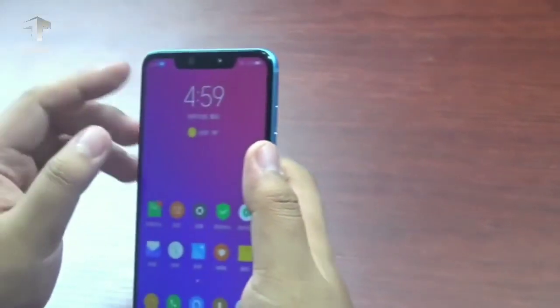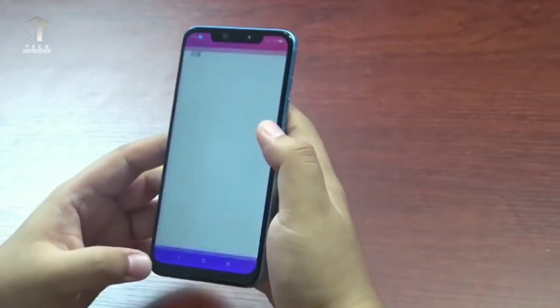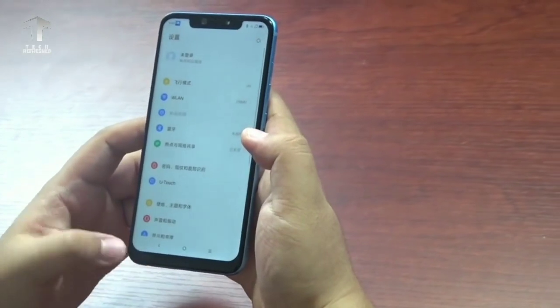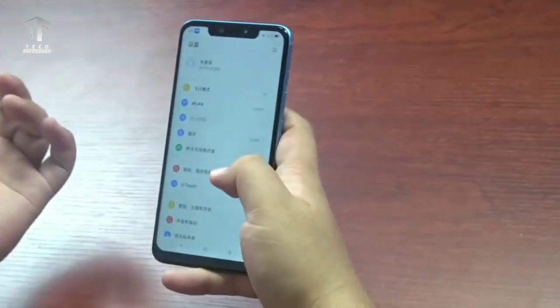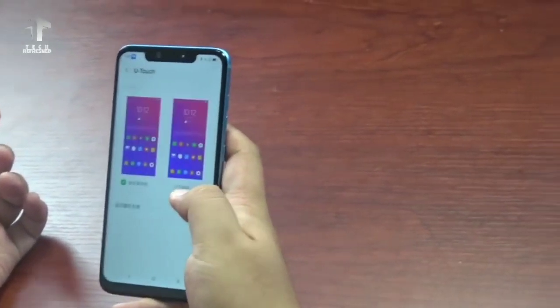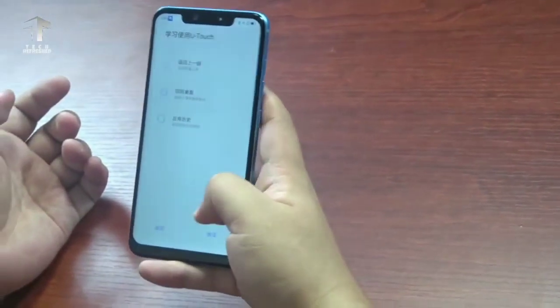The device is equipped with a Snapdragon 636 processor, coupled with 6GB of RAM and 64GB of internal storage. A microSD card slot is available to add more storage if you need it.